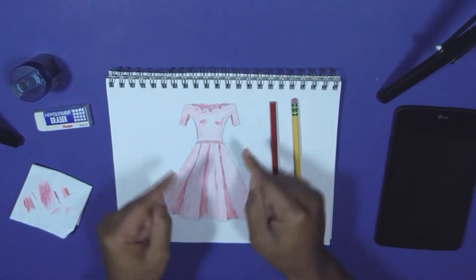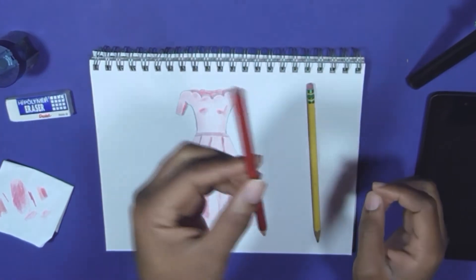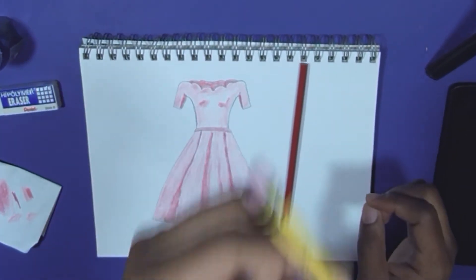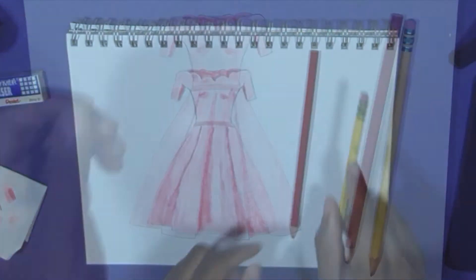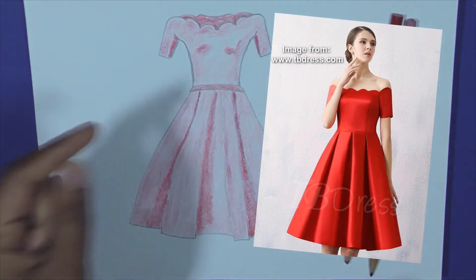In this video, I'm going to show you how I drew this dress using only one colored pencil and one regular pencil. But first, a fun fact: this drawing is loosely based on this picture.